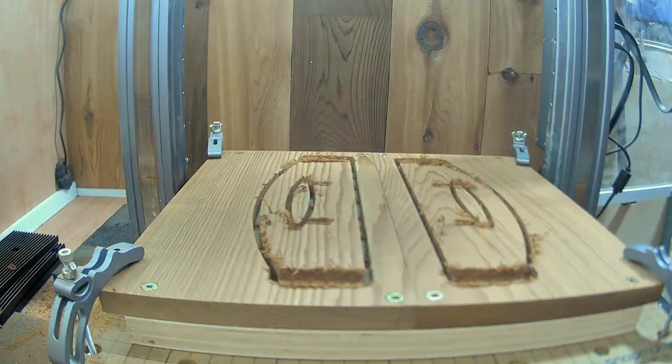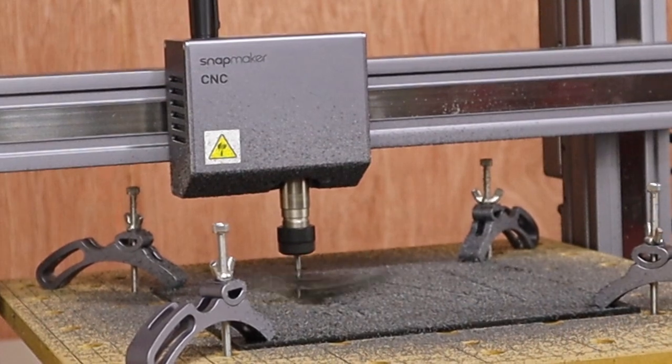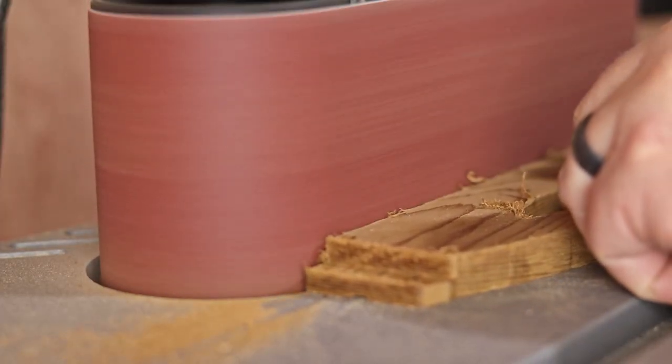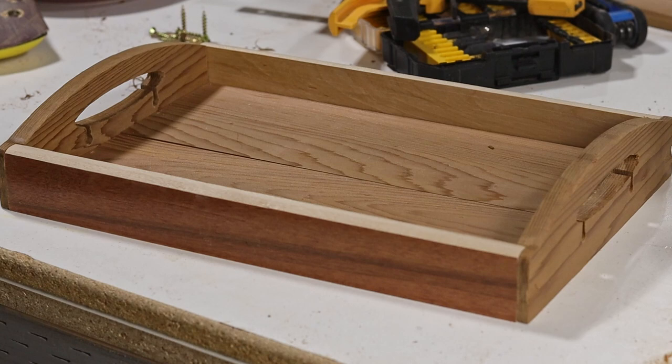But the CNC leaves some tabs on the workpiece — these are just to hold it all together while it's cutting. Without them, things will go flying. So I use the belt sander to get rid of all those tabs and clean up the edges a bit. Now those are all the pieces I need for this project, and it's time to dry-fit it all together and see how it looks. All good so far.